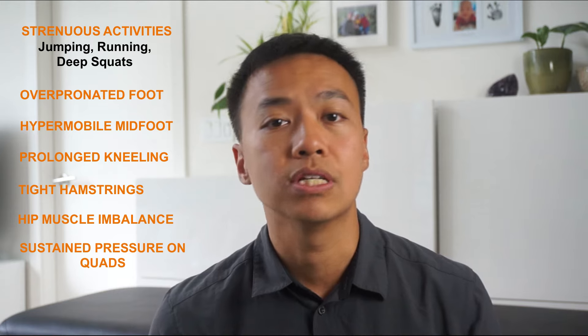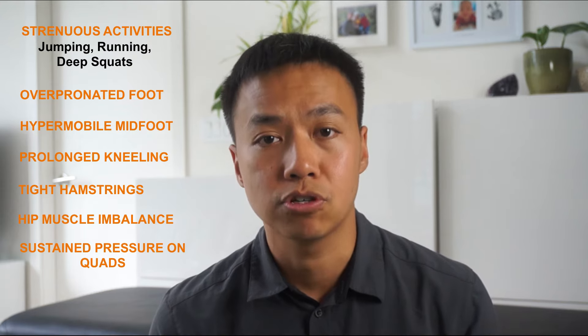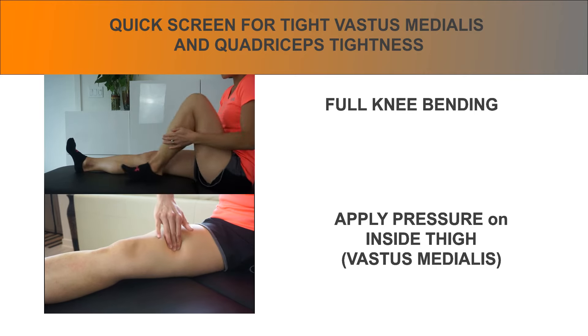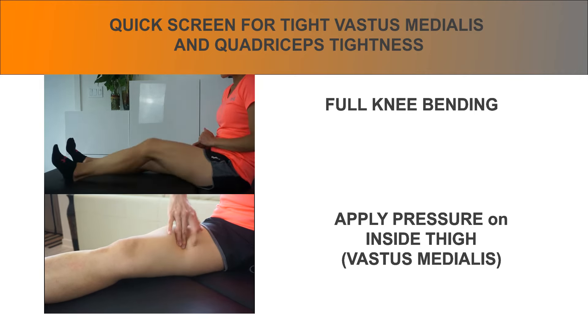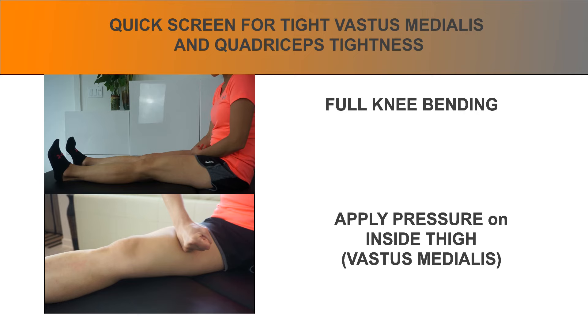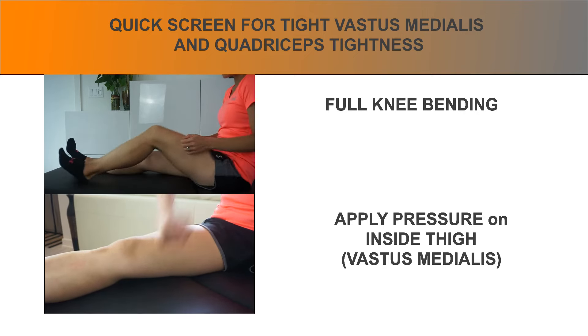To quickly resolve the symptoms of knee buckling, you can choose to release the trigger points in the vastus medialis. But to truly resolve the issue and prevent trigger points from occurring in the first place, you need to find the cause. A quick test: for the vastus medialis, bend the knee while lying down — there should be no restrictions. You can also firmly press on the inside of your thigh to find any tenderness, or gently hammer-fist the tender spots to locate and mark them.